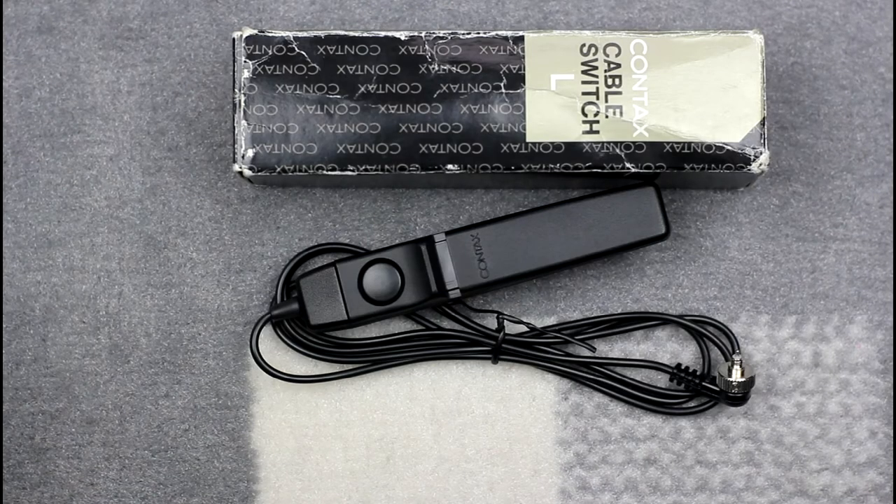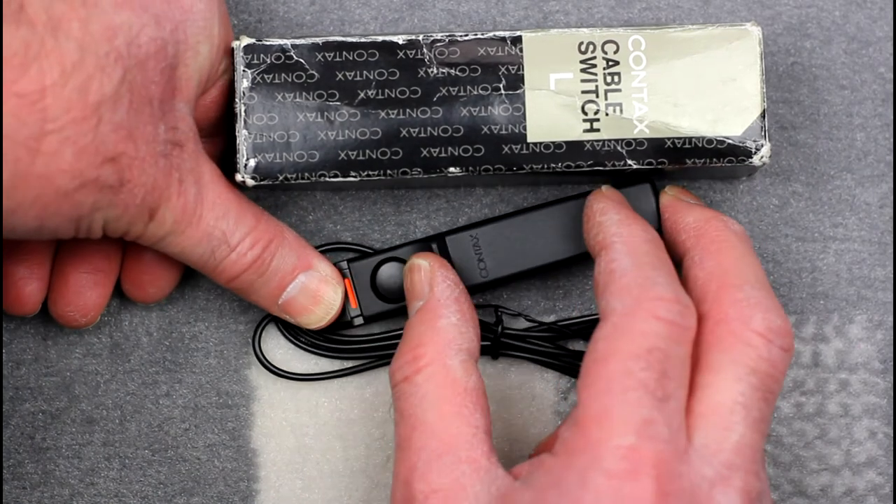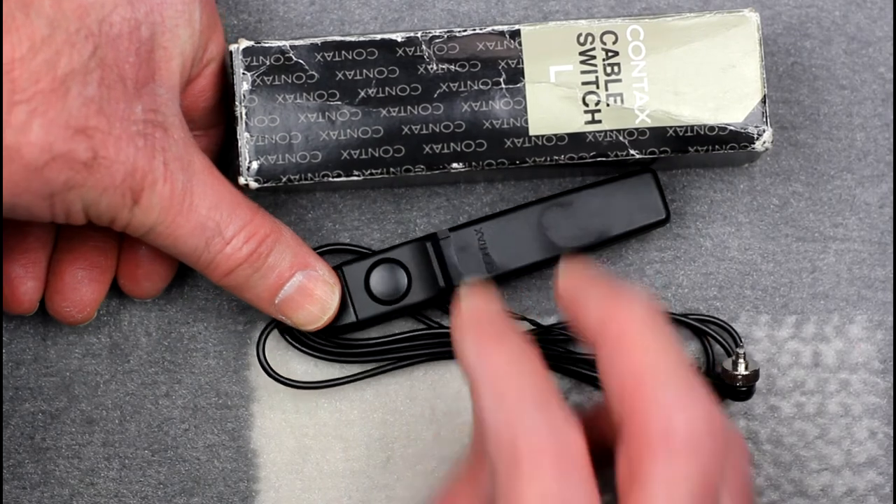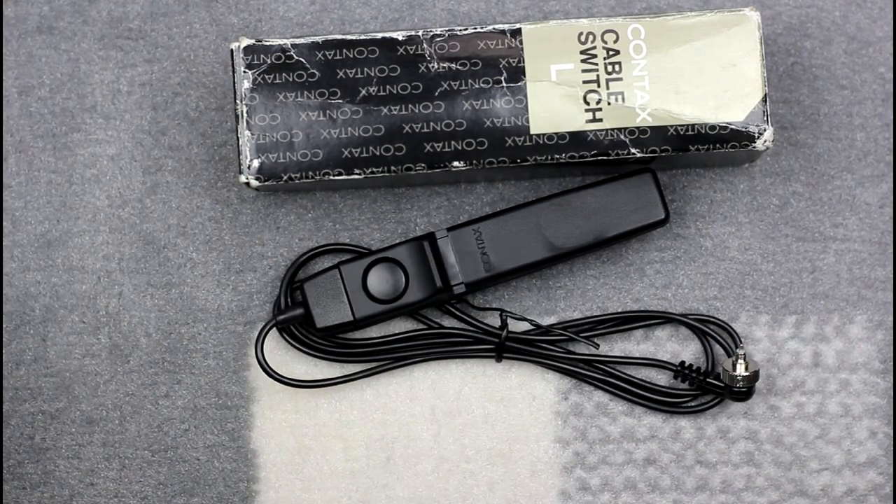The Cable Switch L replaced the Cable Switch S. It has the same camera connector as the Cable Switch S and works with all the same cameras. The connector cord R6SJ was not supplied with these cable releases and is an optional extra, required if you wish to use this cable release with the Contax RTS and Yashica FR series cameras. The lock switch is now the panel around the release button, which slides back showing a red mark when locked, and slides forward to release the lock.